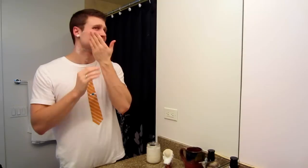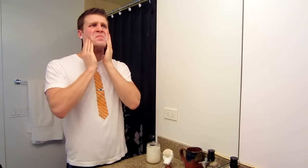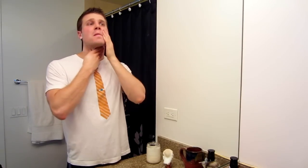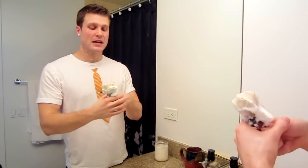That was a great second pass. I'm really close. Lots of slickness left behind. I'm really impressed. I'm not getting a big, full, thick lather like I normally get with pretty much any other soap, but this is doing a great job protecting. I'm really happy with that. Going to go ahead and go for the clean-up pass.